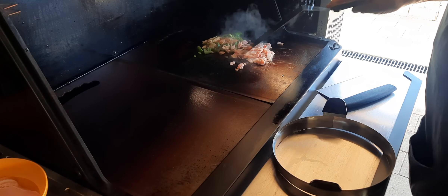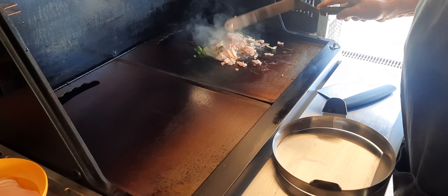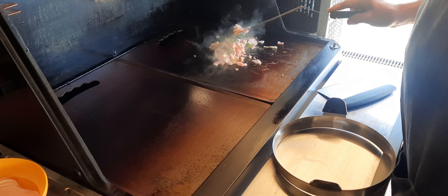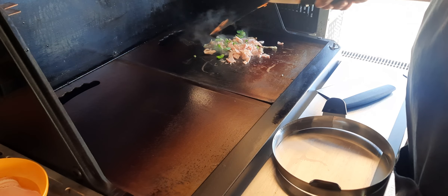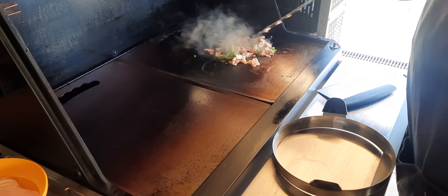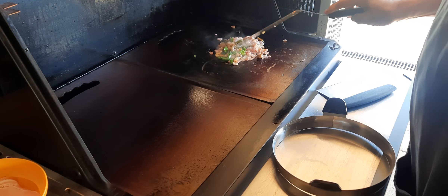I've got some nice bacon on, and the bacon fat adds nice flavours to the veggies and whatnot that we have on. We'll try and keep this moving so it won't stick too much, which is pretty much the idea of the seasoned cooking surface.